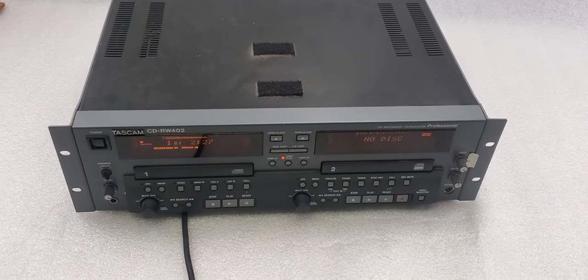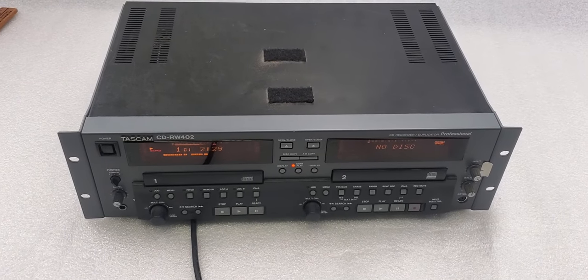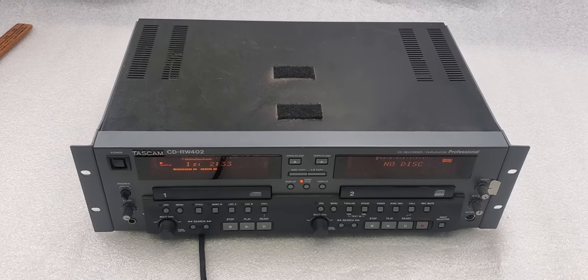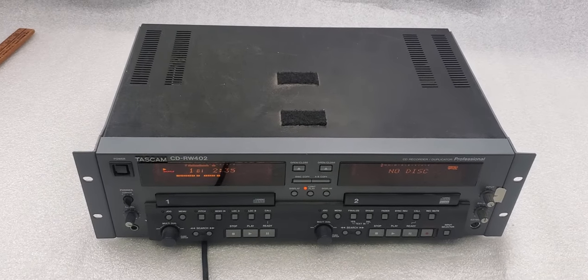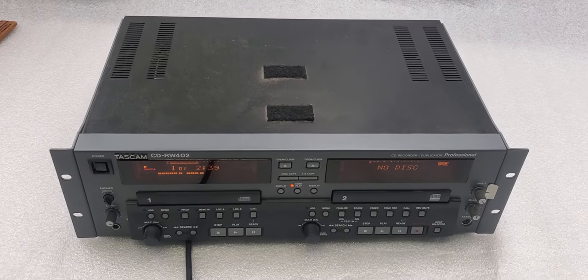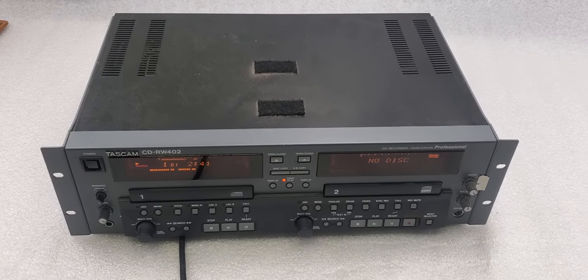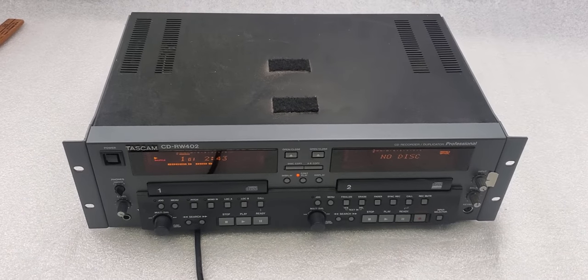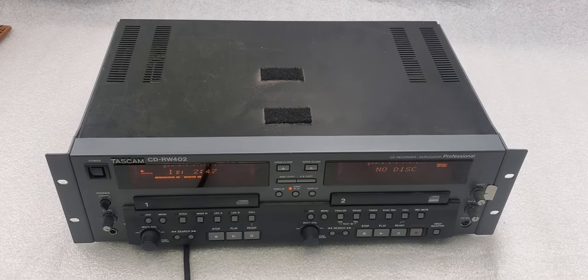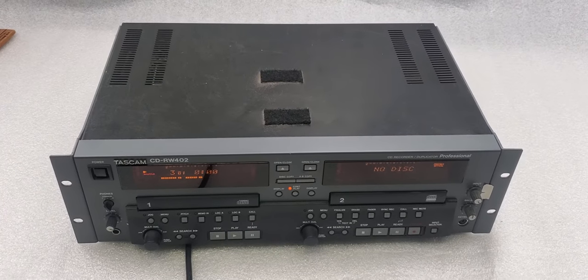You are bidding on a Tascam CD-RW-402 unit, CD recorder duplicator professional. This unit is being sold as-is for parts or repair. It was in a storage unit for many years, and I cannot say one way or another whether it functions properly.